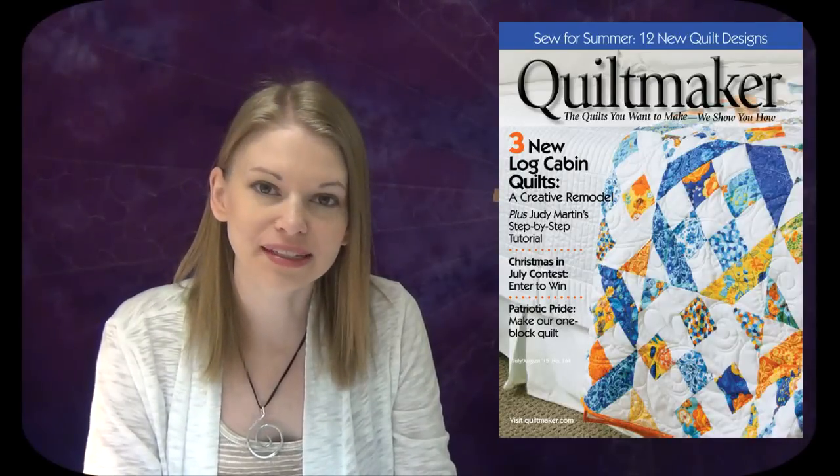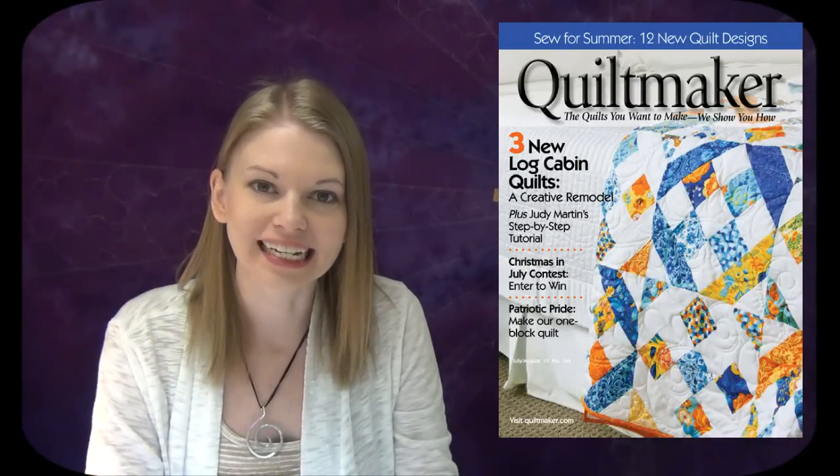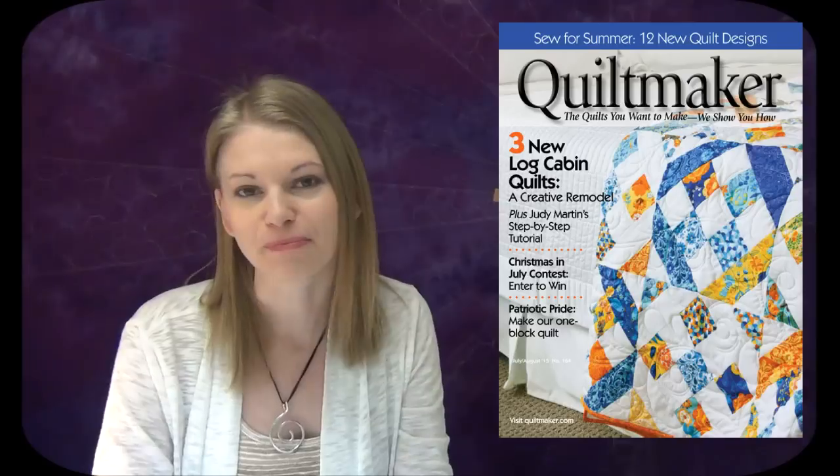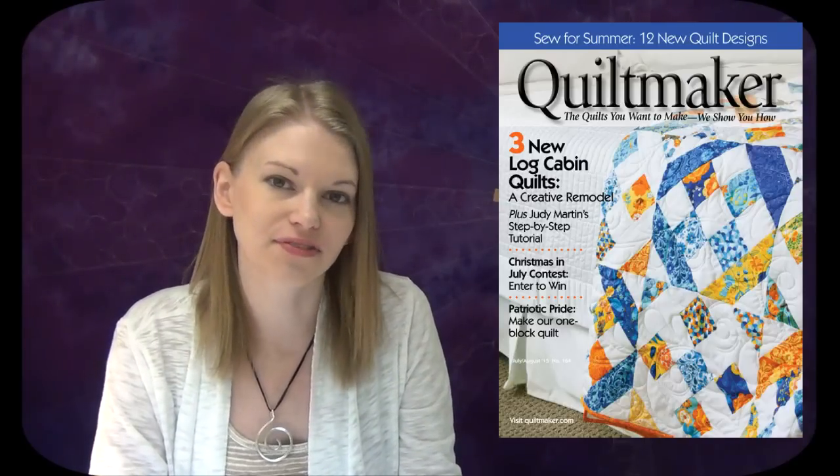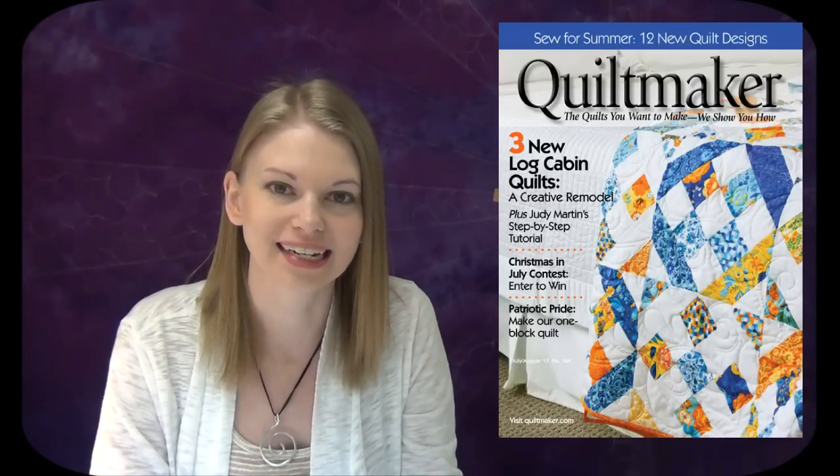Hi, my name is Leah Day and welcome to this video for Quilt Maker Magazine. I've got another video for you based on the designs I've shared in the July-August 2015 issue of Quilt Maker Magazine. It's all about spirals. We're going to learn three cool spiraling designs, so let's get on the machine and see how it works in free motion.